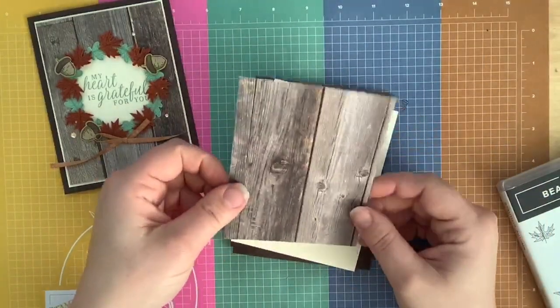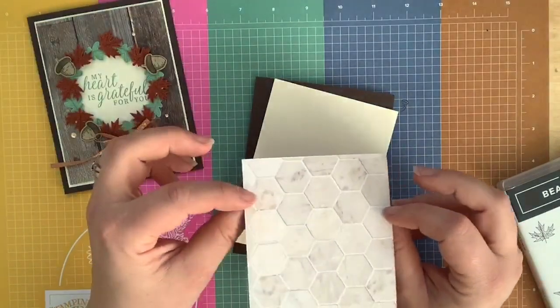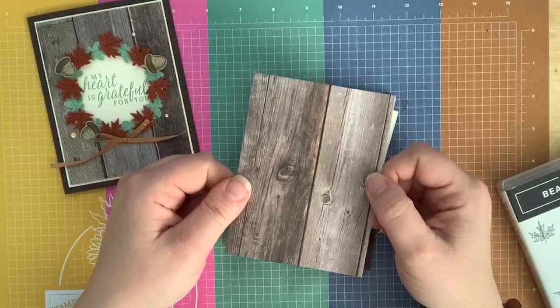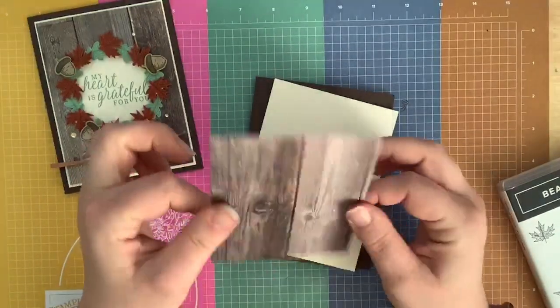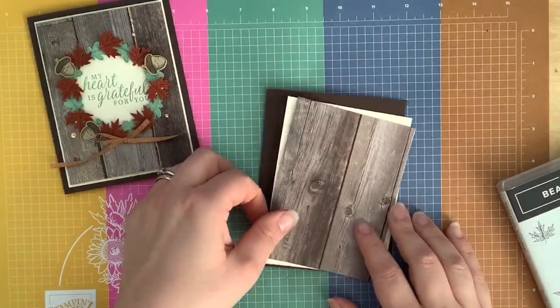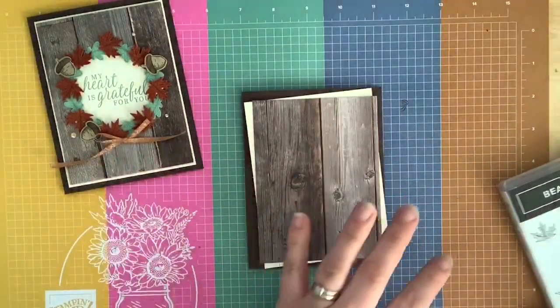We have a piece of 'In Good Taste' designer series paper. I love the wood grain that is on the other side — you have the tile on one side and the wood grain on the other. So 'In Good Taste' designer series paper, getting that nice woody kind of color.